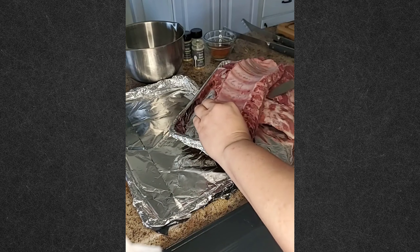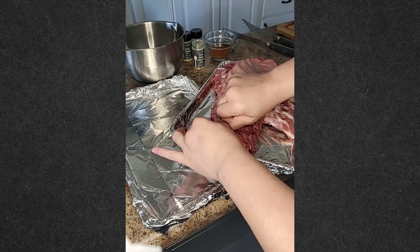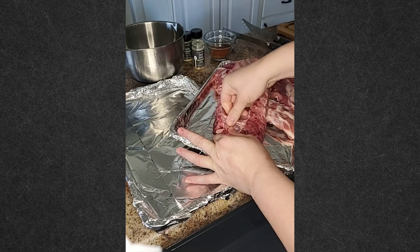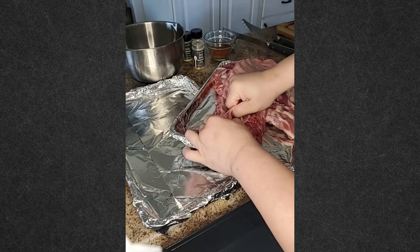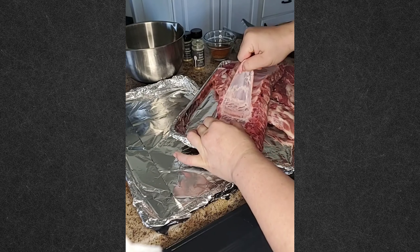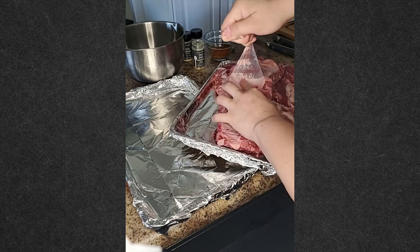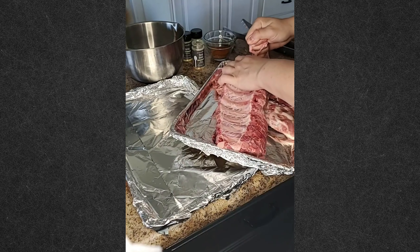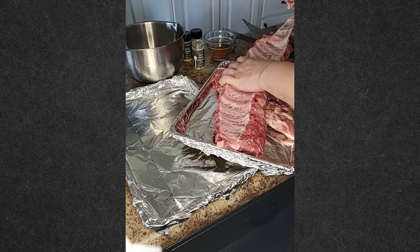The key to doing ribs is to remove the membrane that is on the top — this really thin membrane here. You're going to pull this up. Sometimes it comes off easy like this, and sometimes it does not. It just depends on the rack of ribs that you have.